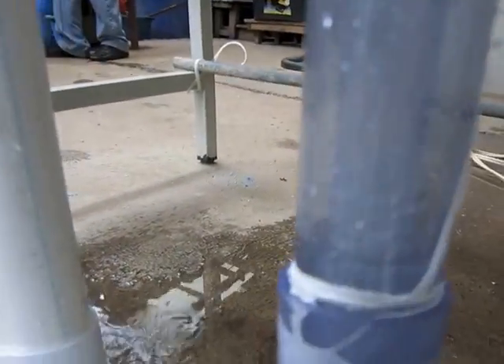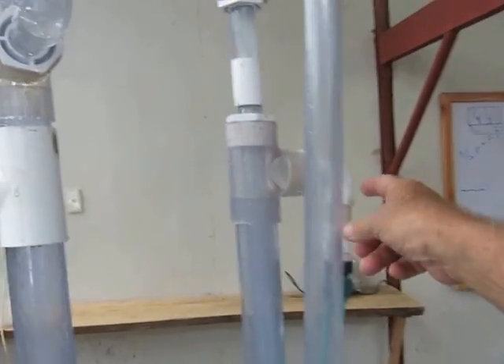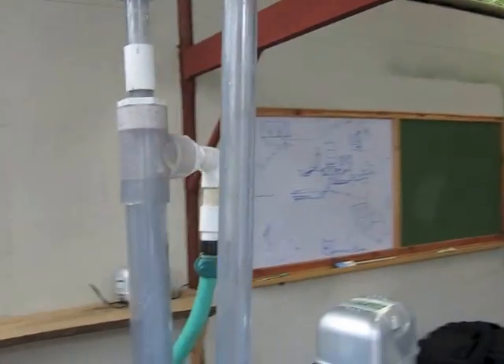This is where the water is coming out down here — you see it coming out of the holes here? That's because the air is tracking in here and it's coming out there. You see it coming out of the hole here?